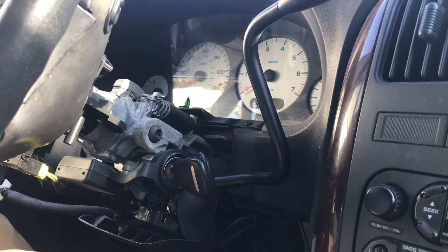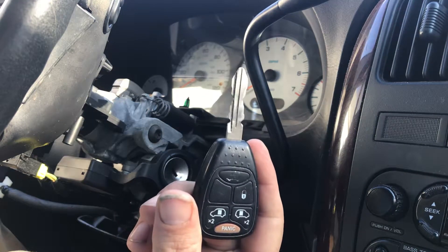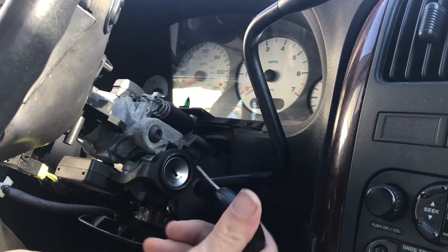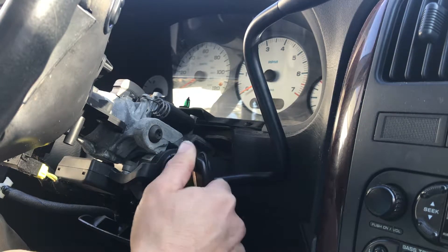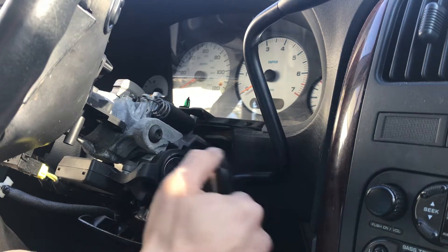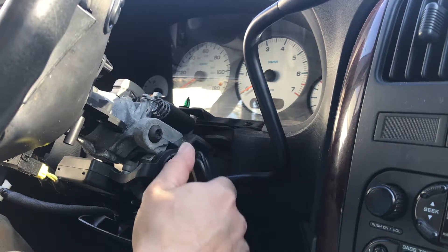What's up guys, JP here. I'm having a problem with my 2004 Chrysler Town and Country. I have a smart key, chipped key — a key fob with unlock buttons, the rear hatch button, the two doors, and panic. It's an expensive key fob, and the problem I'm having is that my ignition lock cylinder will not turn. I played with it, tried using graphite and different things.